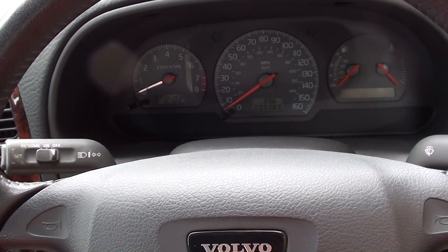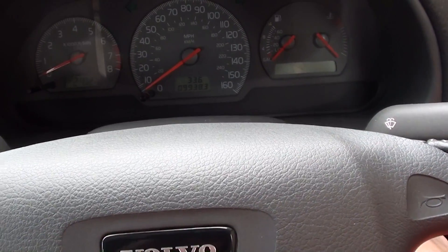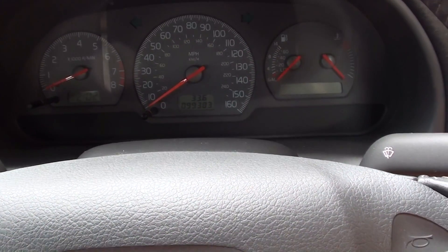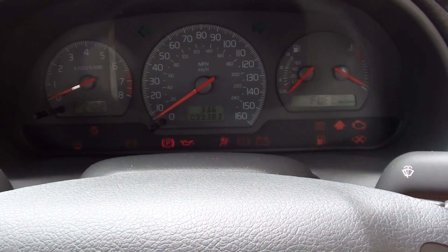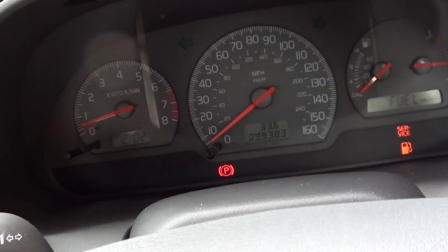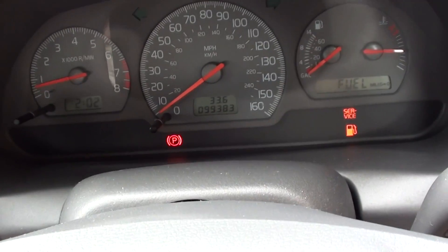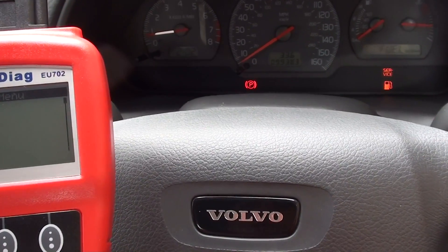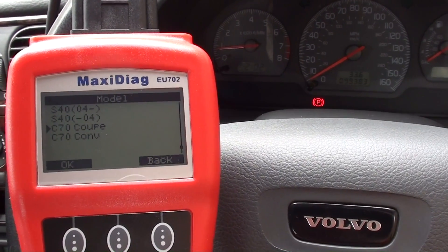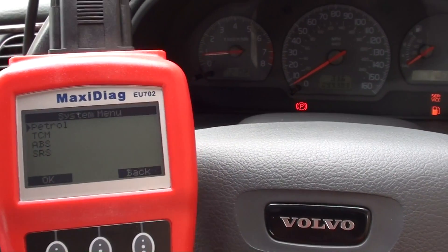All right guys, so we've put in our new ABS sensor. We're just about to start up the vehicle. Not entirely sure as to whether the ABS light will go off automatically or we'll need to use the code reader. The good news is that it has automatically gone out, which is great to see. But what it does mean is that the code will still be present within the diagnostics of the vehicle, so I'm going to go in and do a reset of the fault code.